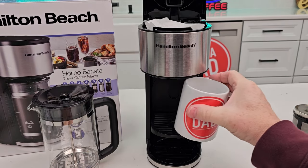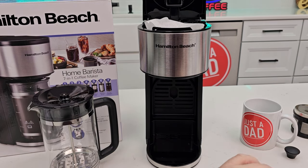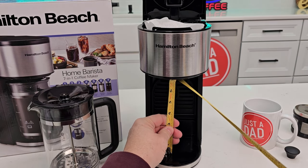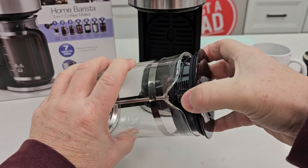I can brew right into a coffee mug here or a travel mug. If I take that little drip tray up, the biggest coffee mug is seven inches tall. Let's take a look at the French press. It's got an O-ring here.